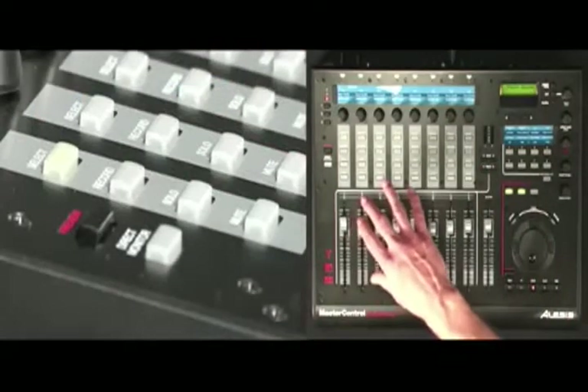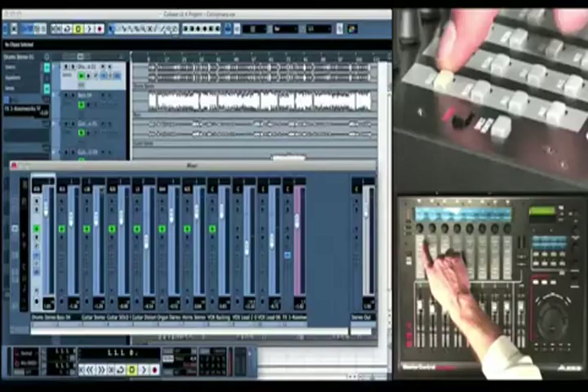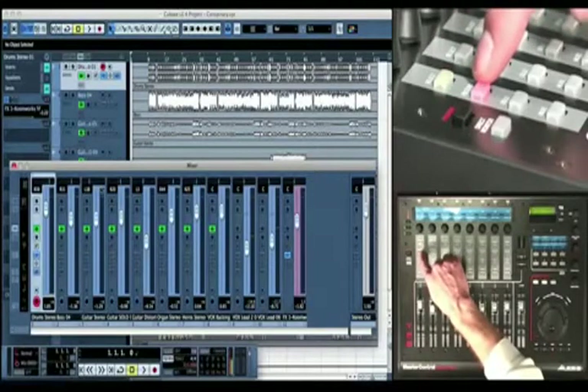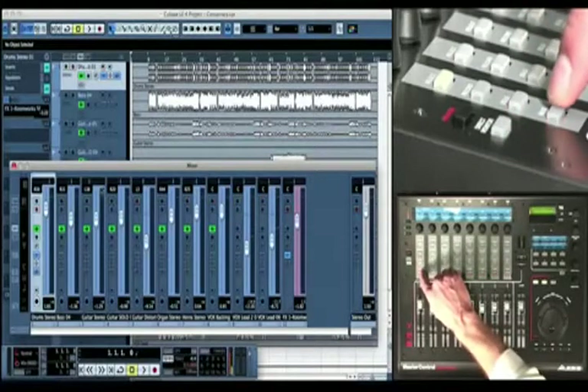Above each fader, there are four buttons dedicated to common functions in your DAW software: track select, record enable, solo, and mute.